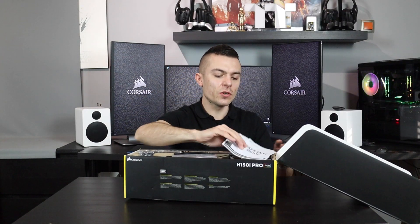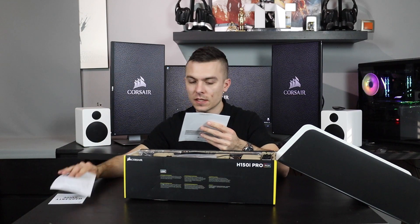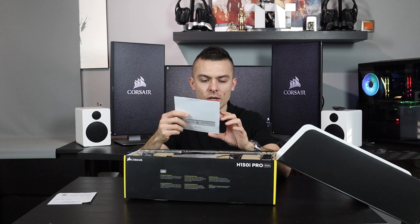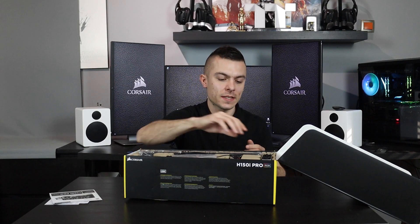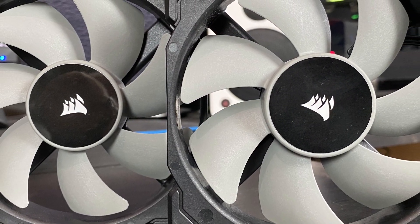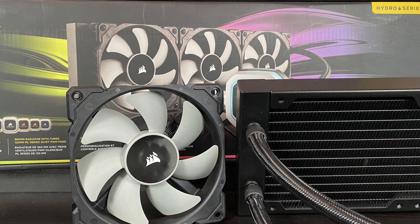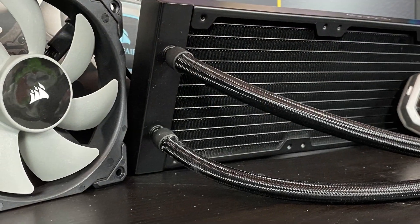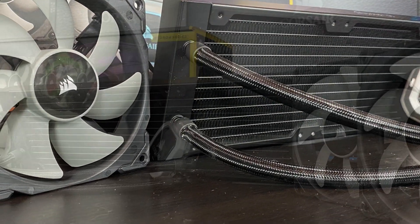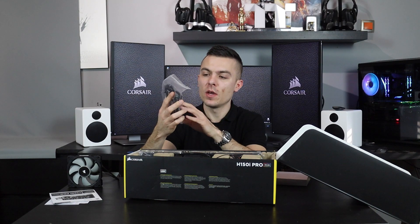You get some papers — a warranty guide and a quick start guide. The fans are four-pin PWM so you can control and manage them easily. You also get a USB 2.0 cable that connects to your motherboard to control the pump.